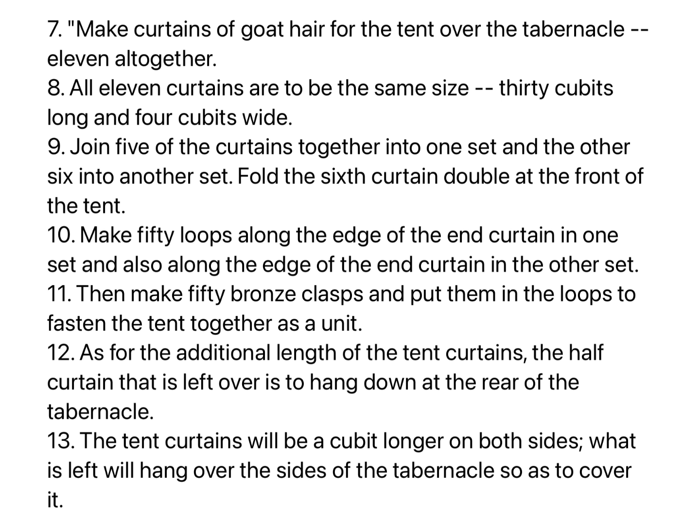Then make fifty gold clasps and use them to fasten the curtains together so that the tabernacle is a unit. Make curtains of goat hair for the tent over the tabernacle, eleven altogether. All eleven curtains are to be the same size, thirty cubits long and four cubits wide. Join five of the curtains together into one set and the other six into another set. Fold the sixth curtain double at the front of the tent. Make fifty loops along the edge of the end curtain in one set, and also along the edge of the end curtain in the other set.